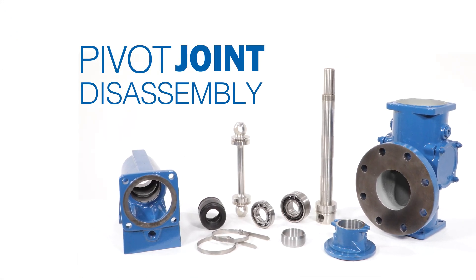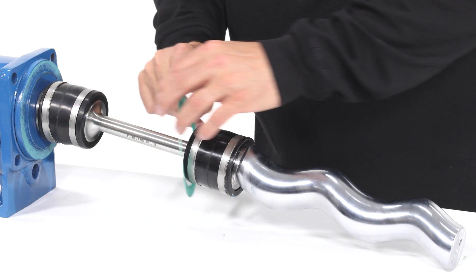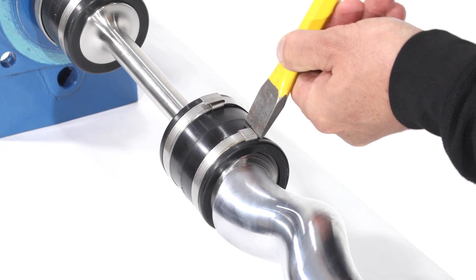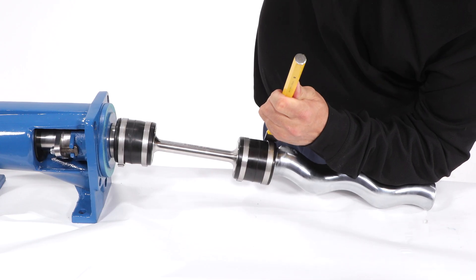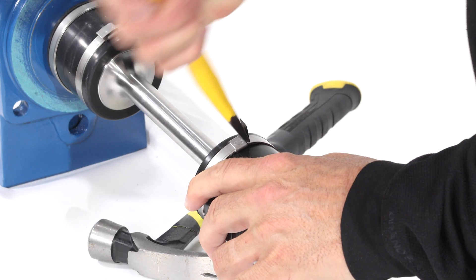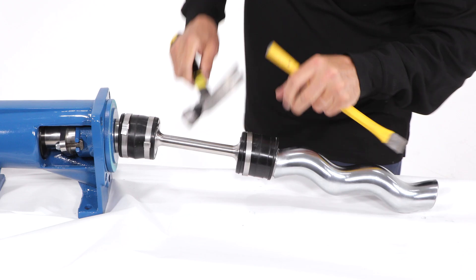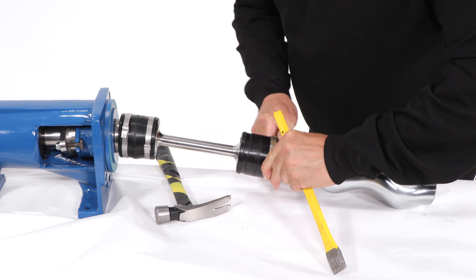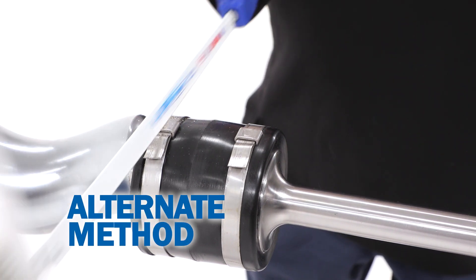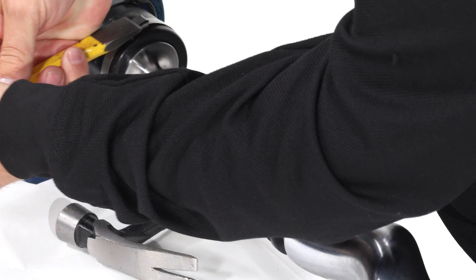Pivot joint disassembly. Remove the gasket. During installation, the clamp band is secured by bending it over the clamp. Reverse this by bending the band back over the buckle. The bend should be flat as shown. Tap the buckle with a chisel and hammer to loosen it. If preferred, you can remove the buckle with a saw. Repeat this for all four clamp bands.